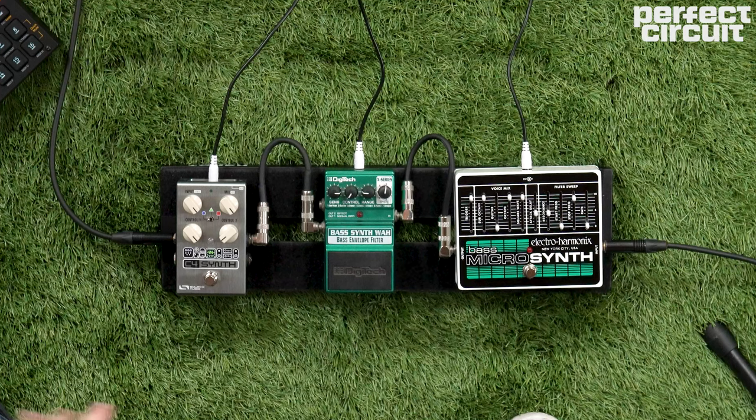Next up is my all-time favorite synth pedal, the Digitech Bass Synth Wah. These are discontinued, but they're still relatively affordable, and they've been used by artists like Daft Punk. If it's good enough for Daft Punk, it's good enough for your bass boy Bryce.